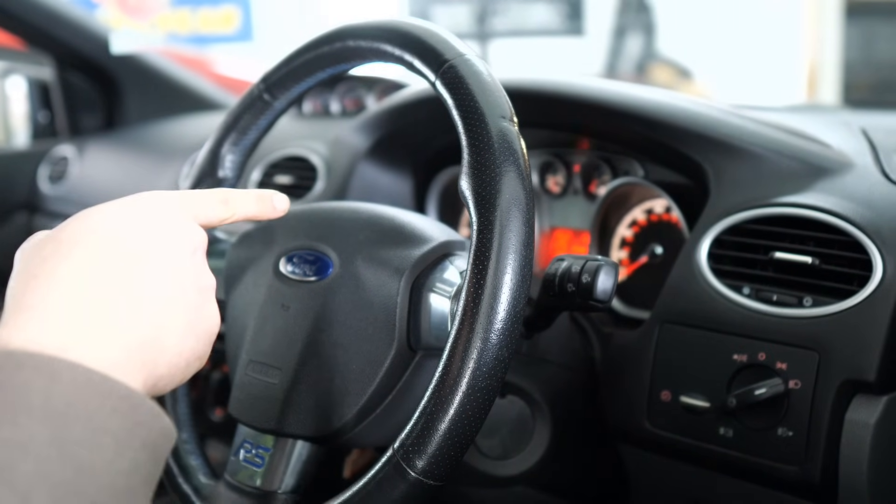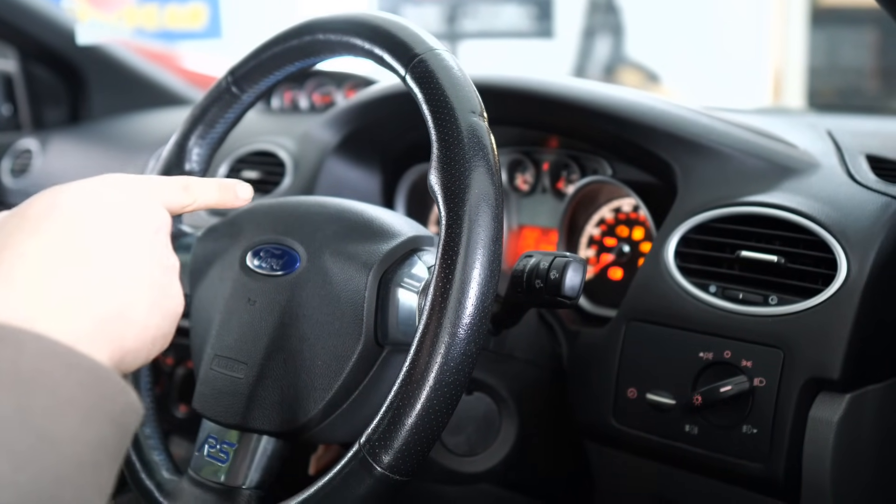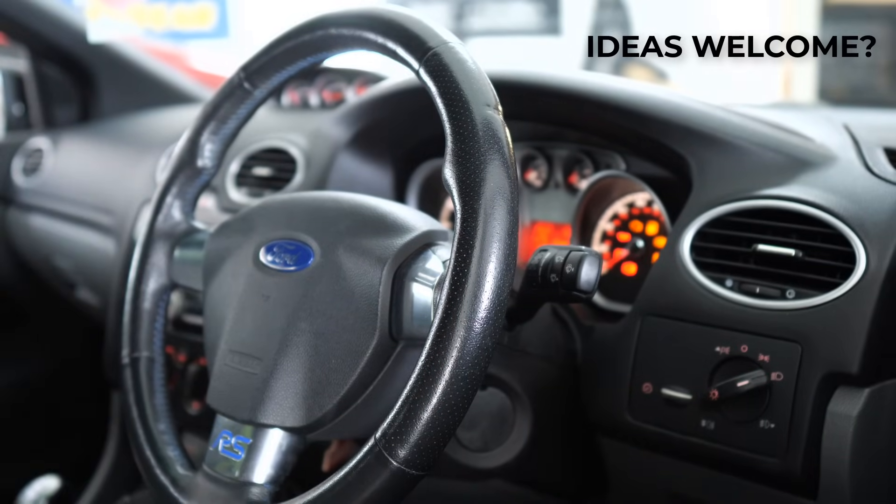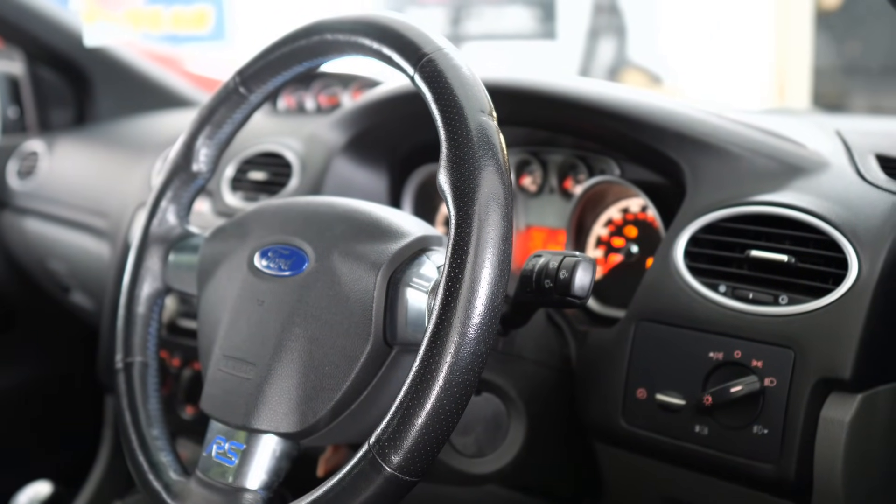The ignition is on. If I turn it off, it goes off for a moment and then fires right back on. The ignition won't go off.